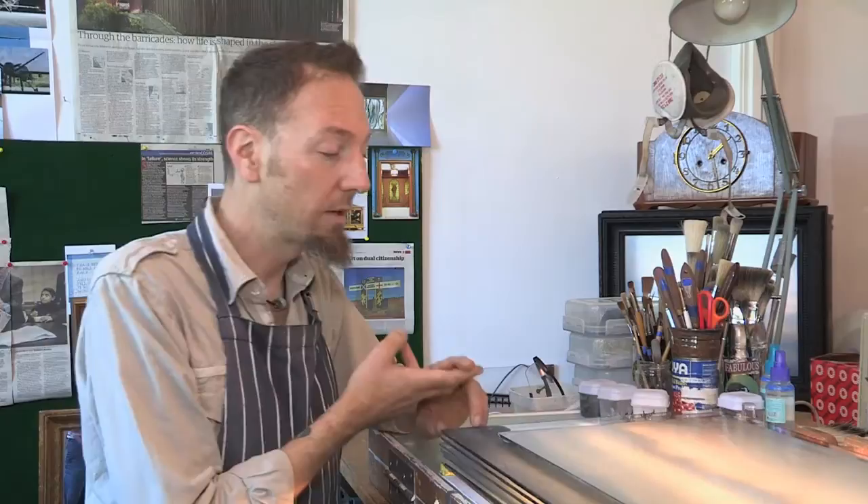I'm using the same types of processes that have been used for centuries with stained glass. These are enamels that are fired on in the kiln, fired on to 570 degrees Celsius, so that they become a permanent part of the surface of the glass.